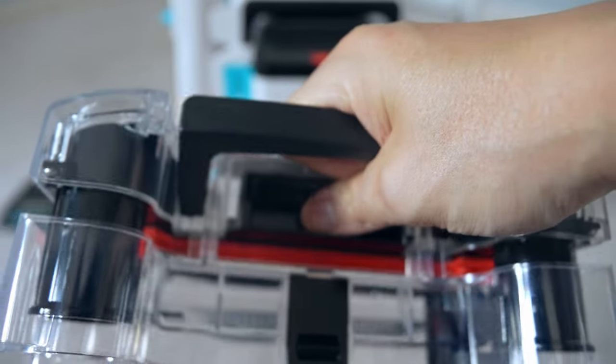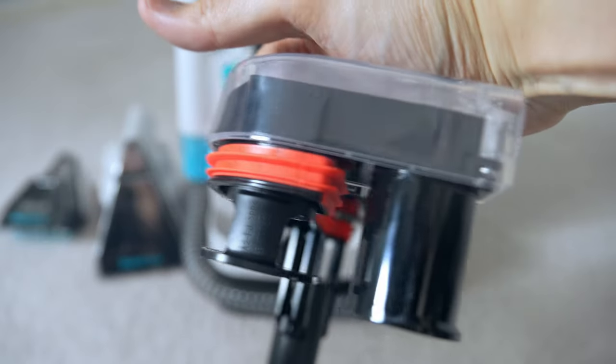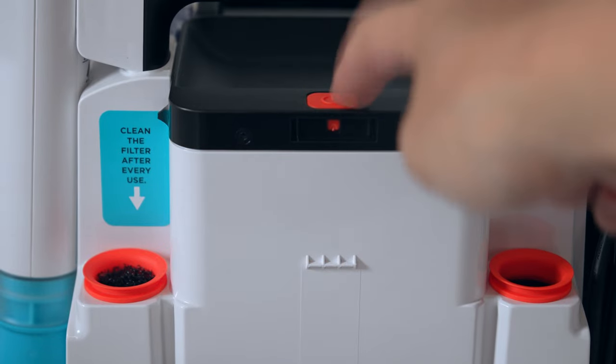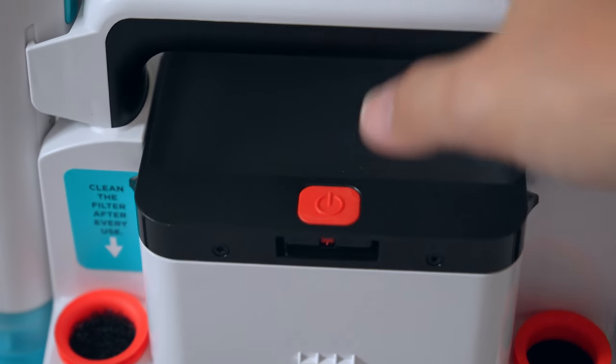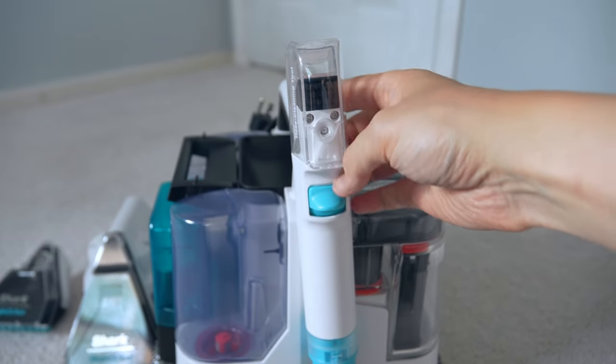The Shark Stainstriker only comes with one button on the unit, and it has two ports on opposite sides that you'll want to keep clean. You can see where the dirty water and clean water go in and out — that is the power button. You only press it once; there are no other power settings.